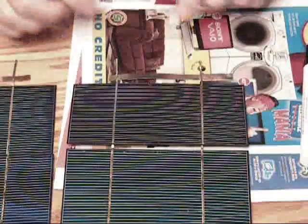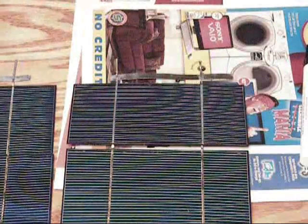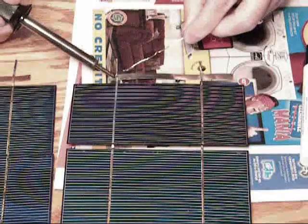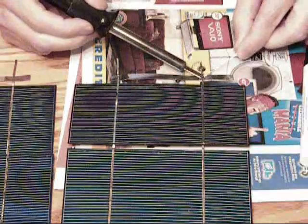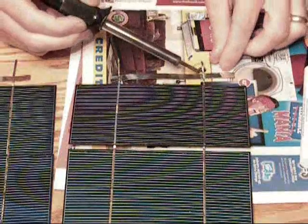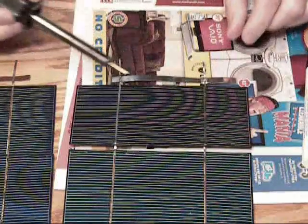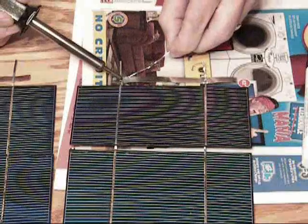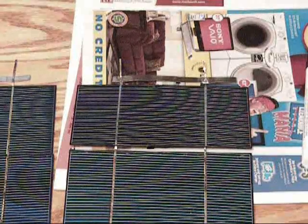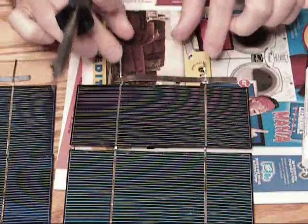So we are ready to start soldering. Now I am ready to solder the bus to the tab wire. I got my solder iron and I am just going to... Oops, that one is a little off. A little more solder on that one. There is the first one. Sorry if I am over-explaining this, but now this one is negative and it is connected to there.